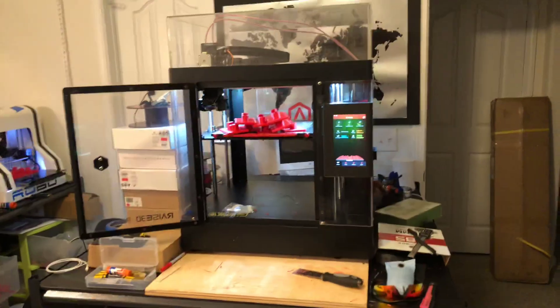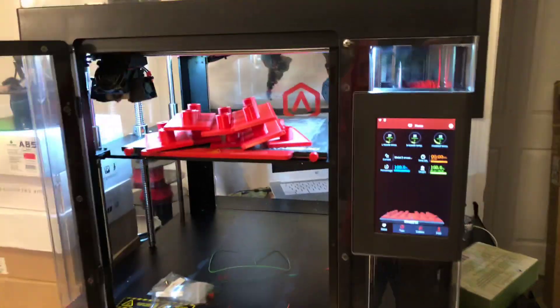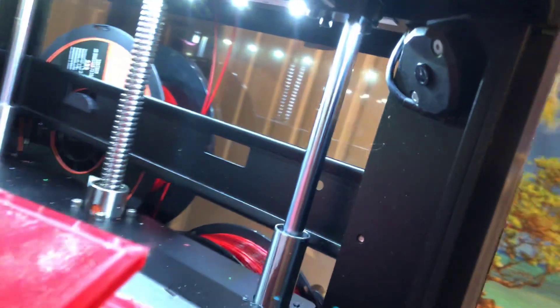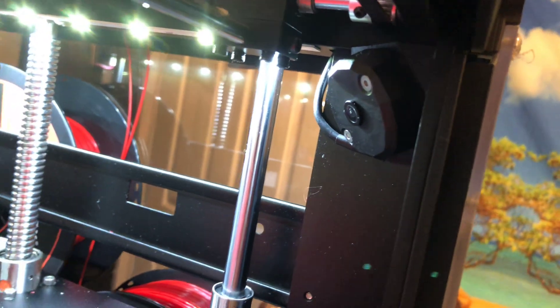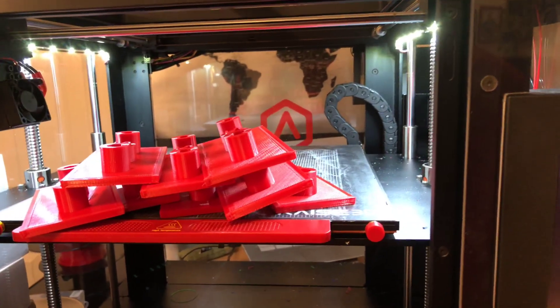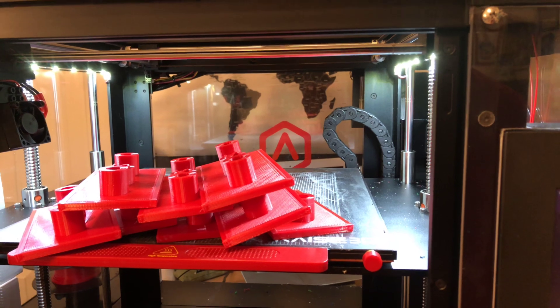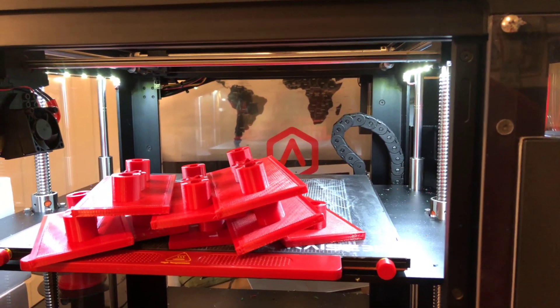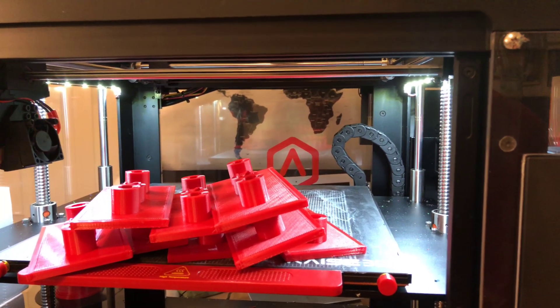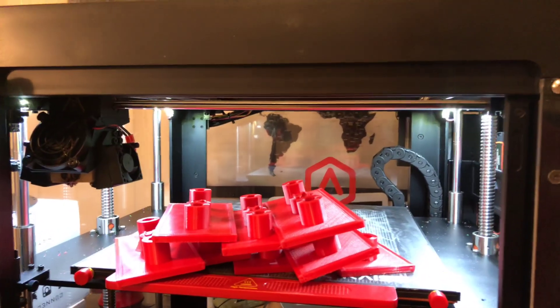I think I've had this machine about three weeks now. Love it — can't say enough about it. That said, I cannot stand this camera. It's a fisheye, it's horrible, it's ugly. I don't like the camera whatsoever. I'm hoping Raised 3D is going to be working on that — I'd love for them to offer a different camera option.